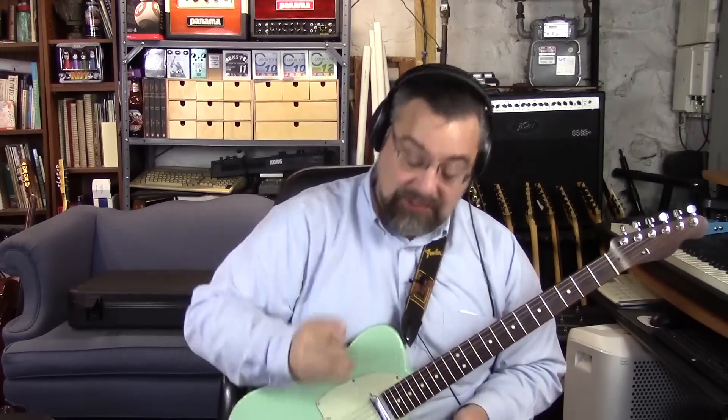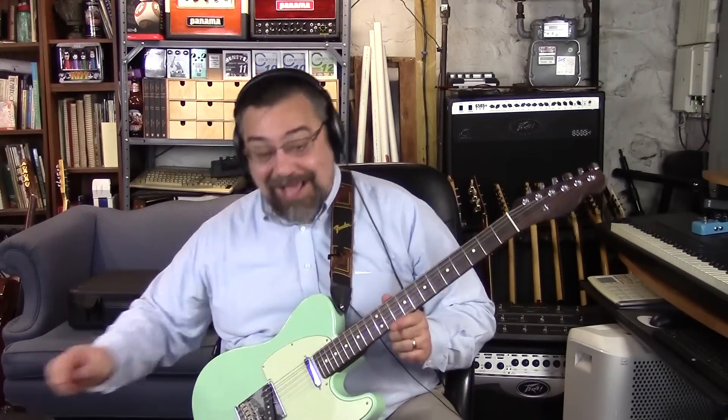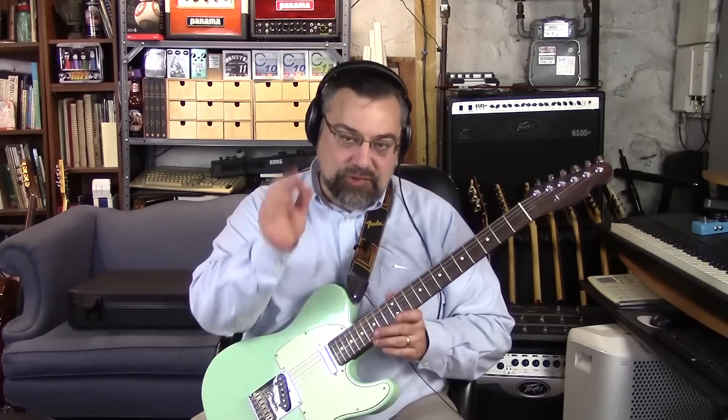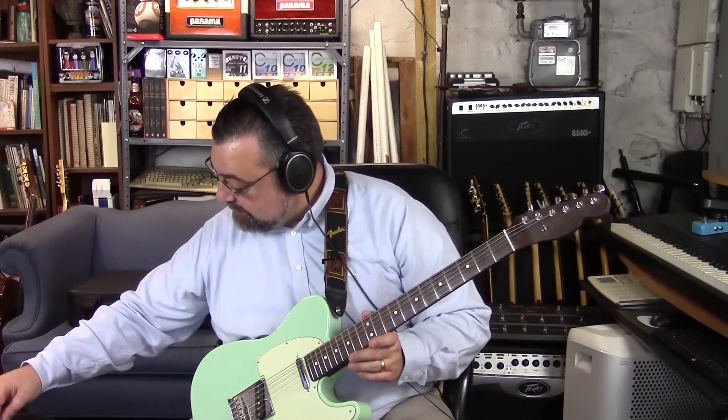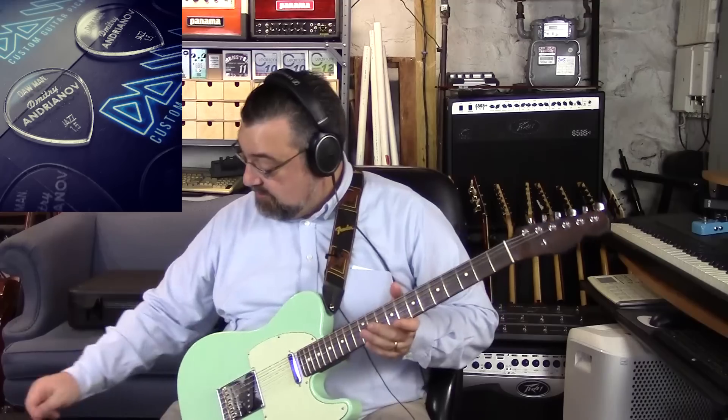They go as fat as three millimeters, which is insane. I thought the three mil was going to be way too over the top, but it's actually not too bad — I actually kind of like it. These are two mil, that's my standard. Then they go down to a one and a half millimeter. You can see it's a relatively thinner pick — half the thickness of that other pick, which is much much thicker.